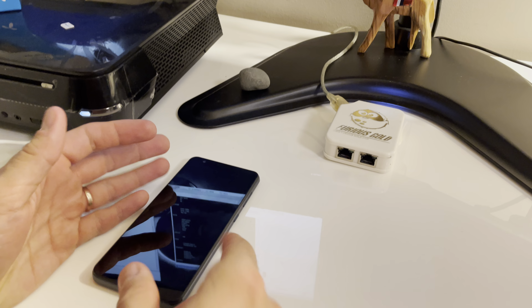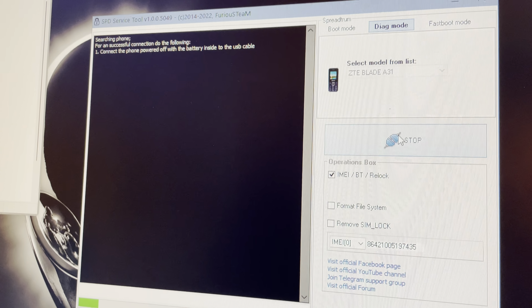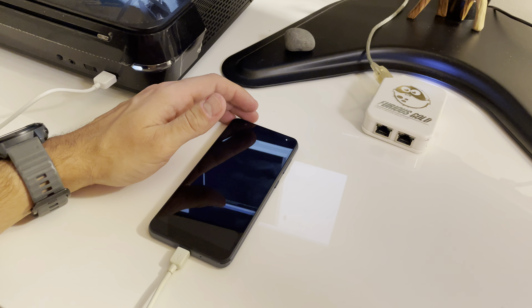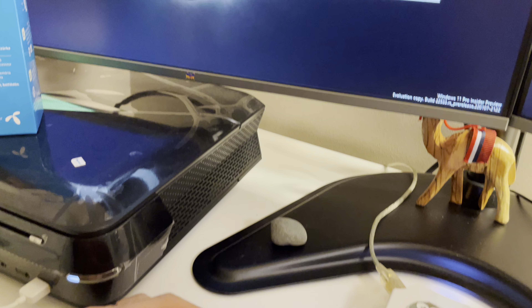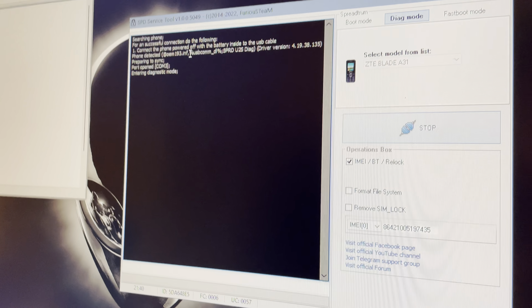On the software I'm going to press Connect, and once the software starts searching for the mobile, I'm going to insert the USB cable in the powered-off device. If everything is okay, the phone gets detected by the software and the process starts.